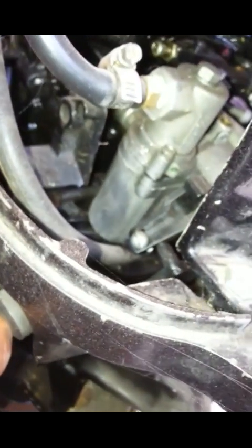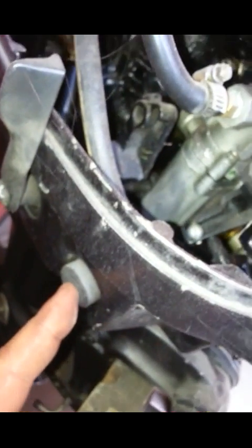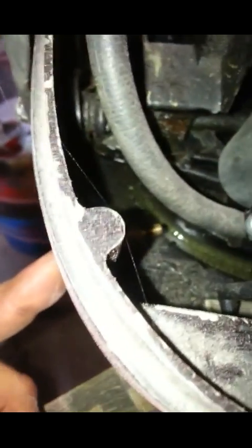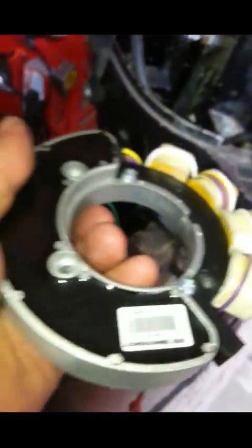This kill switch, when you push it, it takes ground away from the stator. So when it's left out like this, it's got ground. When you push it, it does not have ground - it takes ground away. I'm going to put the stator back in and hook it up, because when I take ground away from this orange wire, it will shut the motor off by killing the stator.